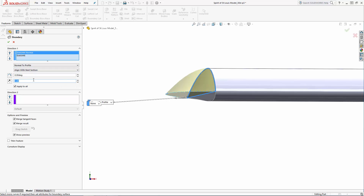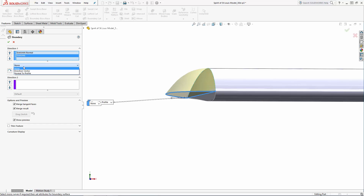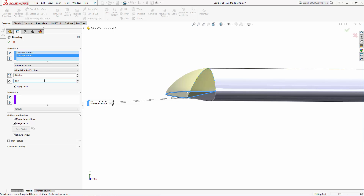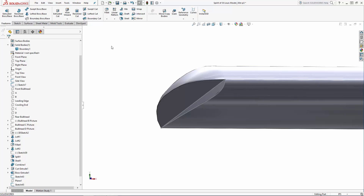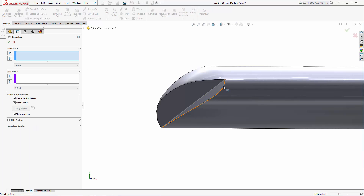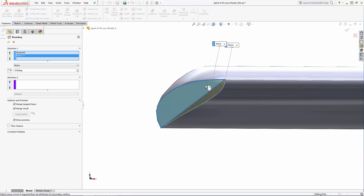We can adjust the tangent length to control the amount of influence these tangency constraints have. Because our horizontal profile doesn't interact with any faces, you'll notice only the Direction Vector and Normal options are available. In this case I'll choose Normal again and set my influence amount. There we have a nice rounded boundary. And I'll repeat this operation for the bottom half of our wingtip.